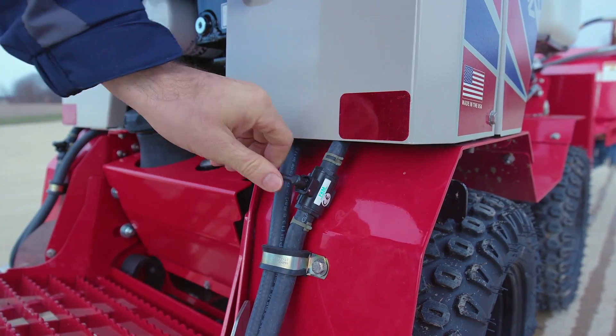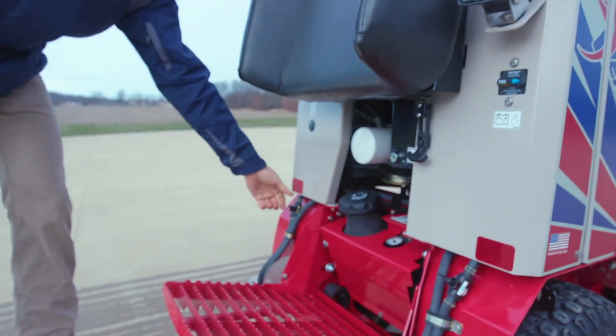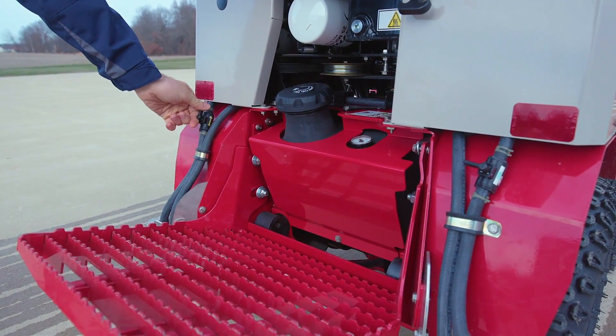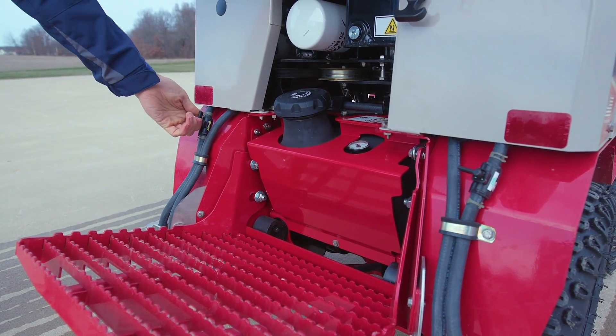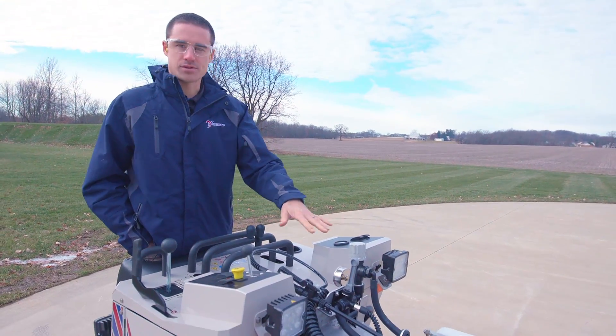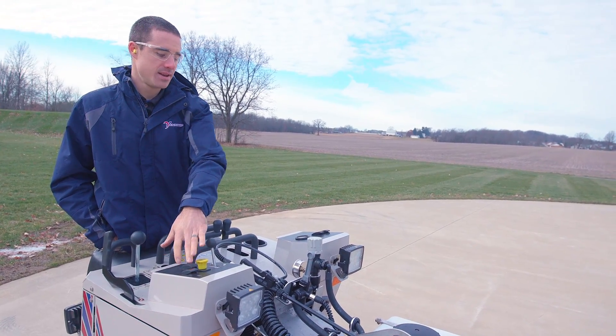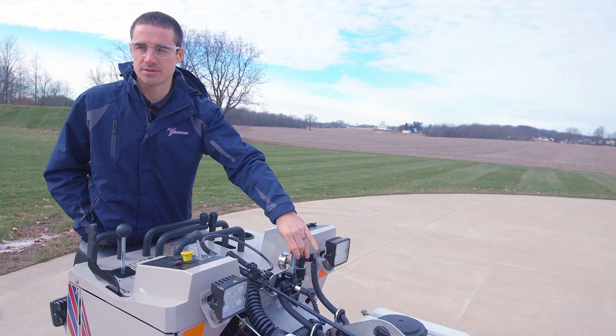You have the option to turn the outer nozzles on or off. You can run them so that you have either both of them off, both of them on, or one off and one on on either side. If you stand up here on the back, this is access to all of your controls for the brine system. This is the switch to turn the pumps on, and then this switch turns the nozzles on or off.